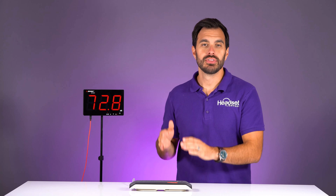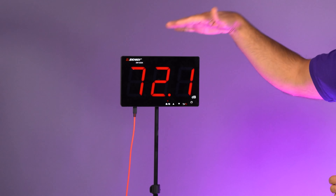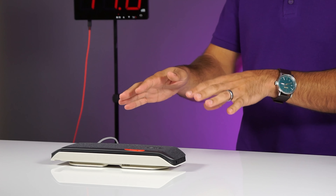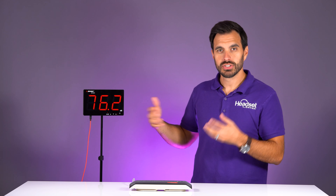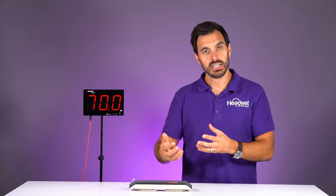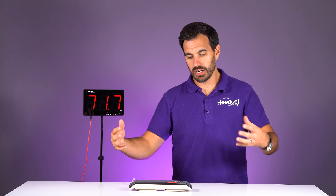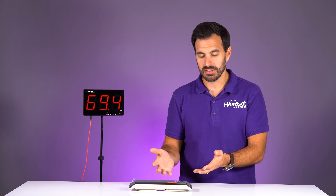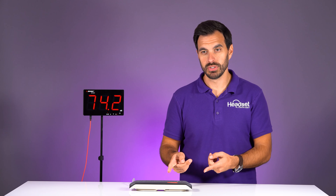The PolySync 40 is now connected to the computer via USB cable. I have a decibel reader here so you can get an idea of how loud the volume is — I speak at about 75 decibels for reference. We're going to first play a Zoom meeting conference so you can hear the audio quality in a likely real-world scenario, and then we'll test music after that.